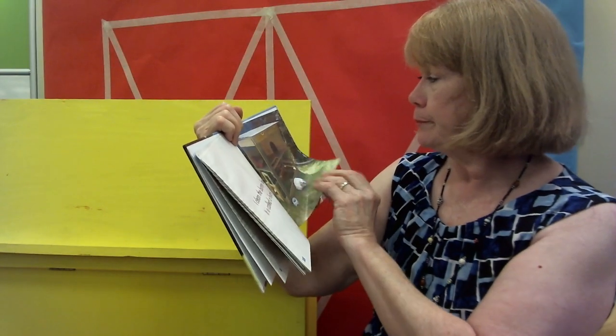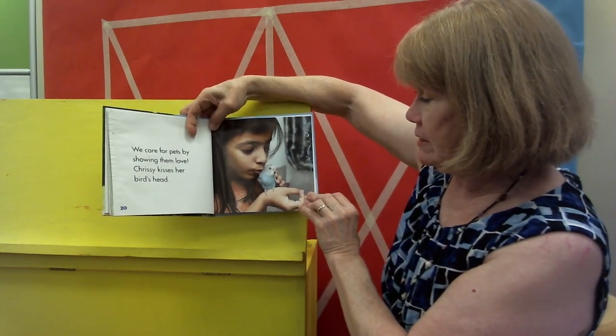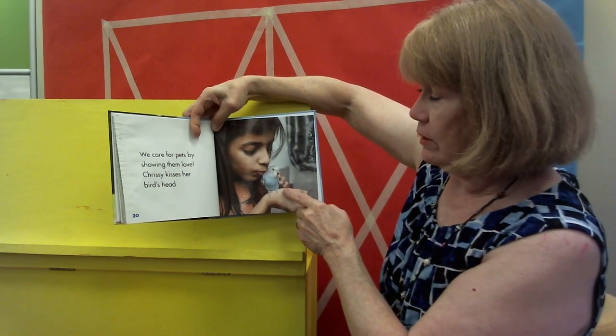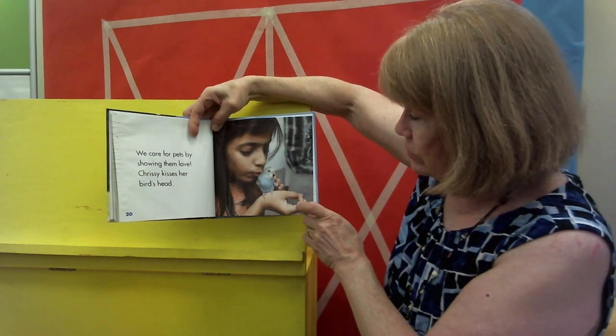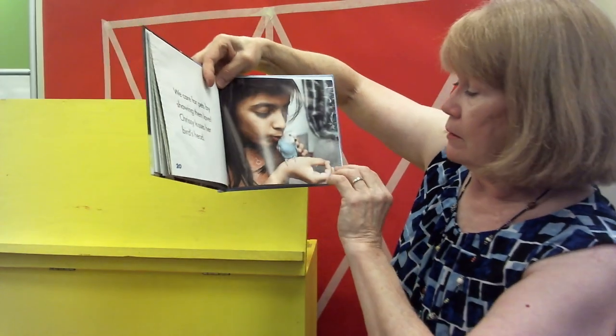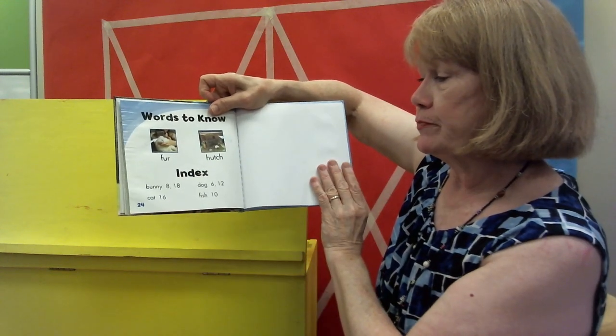We care for pets by showing them love, and Chrissy kisses the bird's head — this is a parakeet. They're very, very pretty birds with light-colored blue and green and yellow feathers. You see the striped head? So — hutch, the rabbit hutch. Learn something new every day, boys and girls; it's a good thing to do. I have enjoyed doing this with you. You have a great day. Get out and get some sunshine before it gets hot. Vitamin D is a very, very important thing for you to have in your body. Drink milk and get some fresh air and sunshine, and we'll see you soon. Bye!